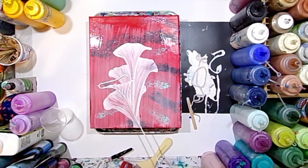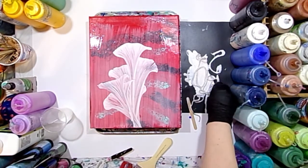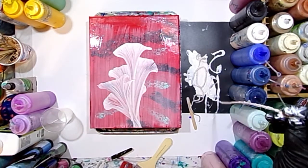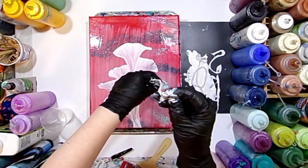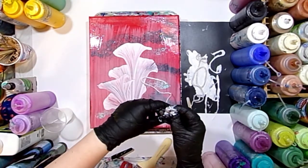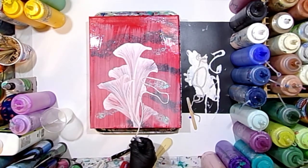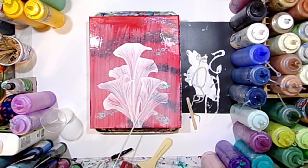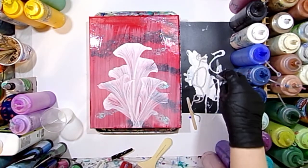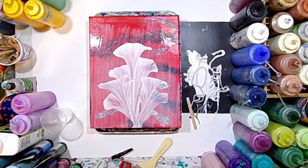I grab my shorter string and use the same exact technique, laying it down there and pulling it parallel with the canvas. Now I'm going to dip it in to make sure I've got enough paint and do one directly on the other side to make three pulls in the middle. The background was lovely, but it just needed something more to pop off the canvas.